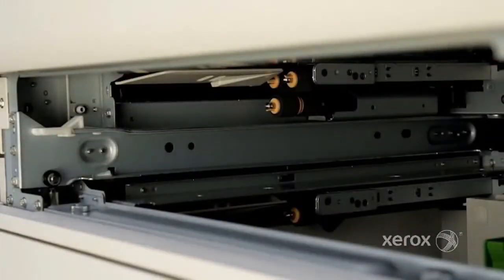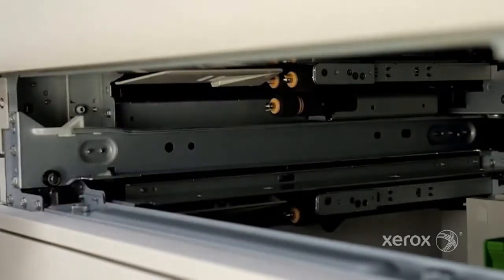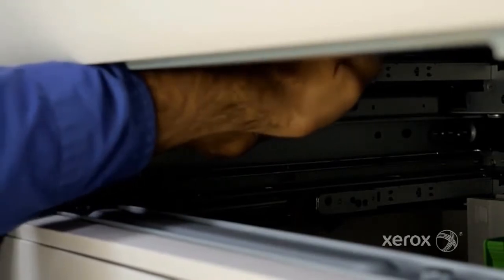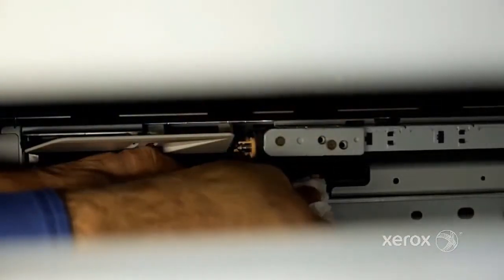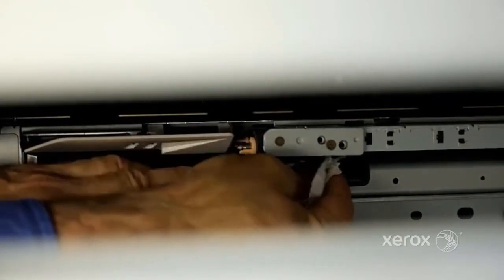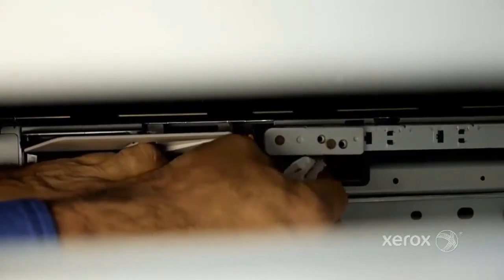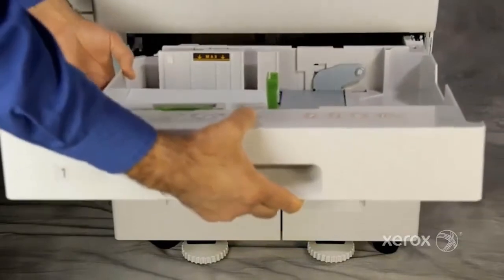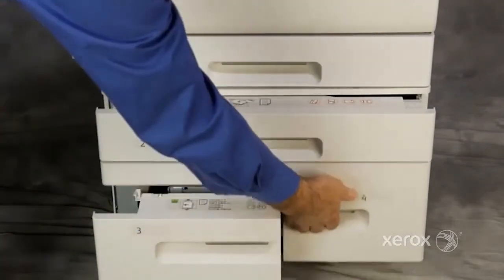To clean the paper feed rollers, completely remove the media tray. Using a slightly dampened lint-free cloth, rotate one of the feeder rollers to clean its entire surface. Repeat this process to clean all three rollers. Then install the media tray and repeat this process to clean the feed rollers for the remaining media trays.